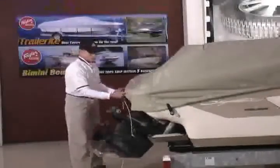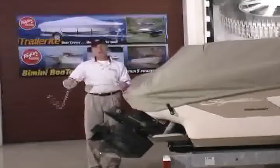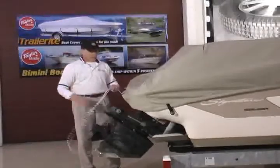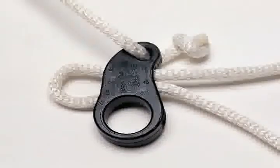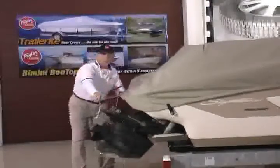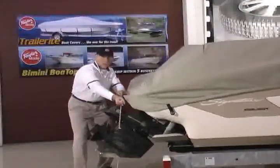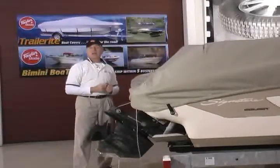Now we're going to go to the stern, and you'll notice there's a cutout section of the cover where our quarter-inch nylon rope comes out of the hem. With all of your custom covers, we include this quick lock rope adjuster, which is a quick tensioning and loosening device. What you're going to do here is simply pull on that rope through the adjuster and tighten that rope in the hem of the cover down tightly against your hull.